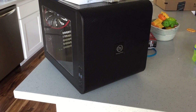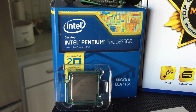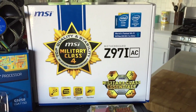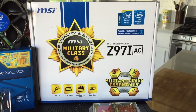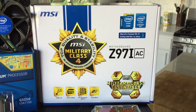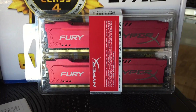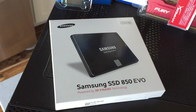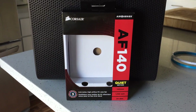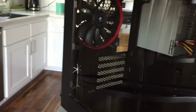First off, I'm using a Thermaltake V21 Micro ATX case. The brains of the machine is going to be a Pentium G3258 that is overclockable. I'm using an MSI Z97i AC motherboard. This will overclock the Pentium while allowing me to do onboard wireless AC. I'm using 8 gigs of Kingston HyperX RAM. Storage is a Samsung 850 EVO SSD that's 250 gigs. The fan is a Corsair AF140 Quiet Edition, and it's actually in the computer right now.